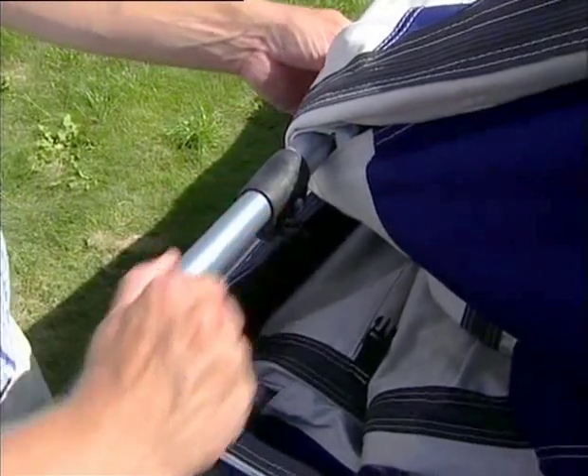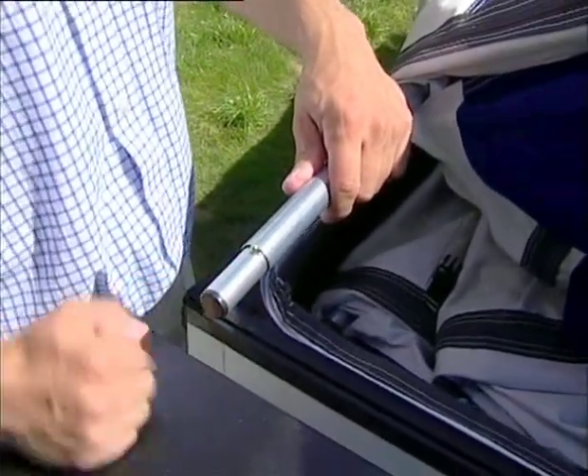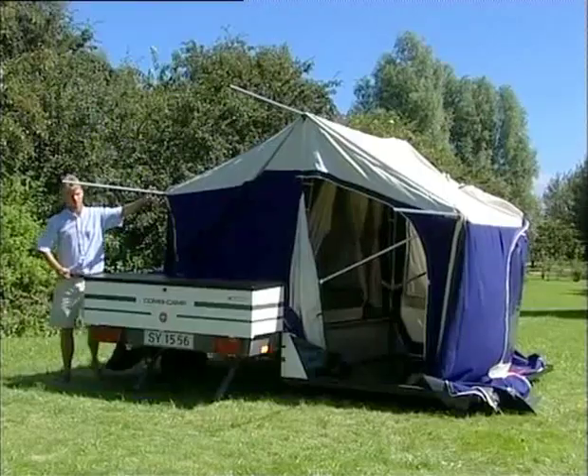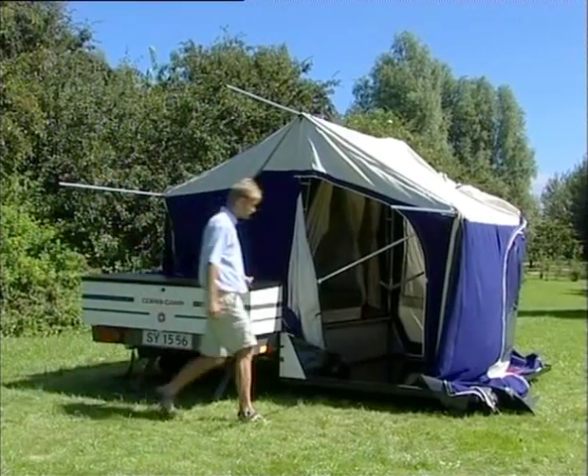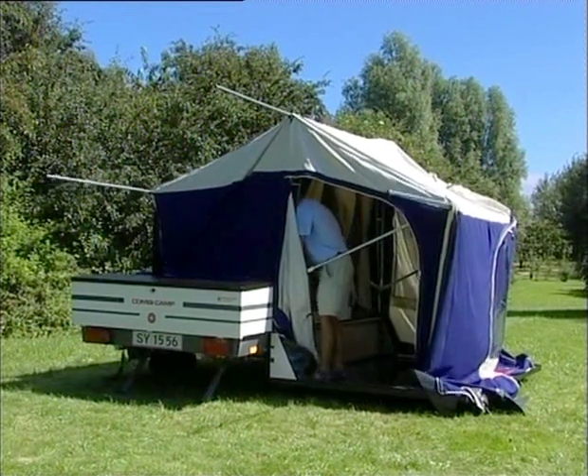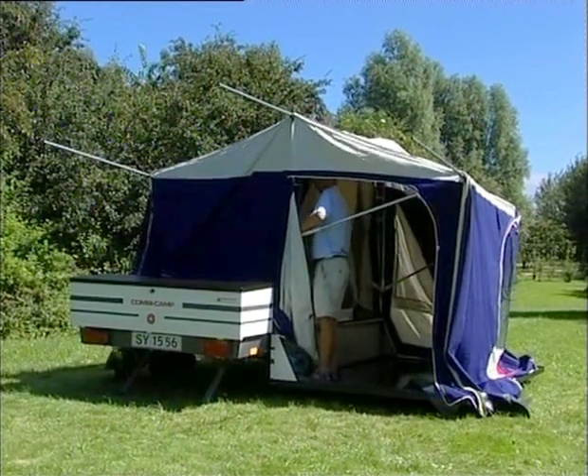Open the trailer as shown previously. A little pointer: pull the integrated poles out as shown before, one at a time, while you open the trailer. Lift the butterfly poles into start position — maximum two thirds of the way up.